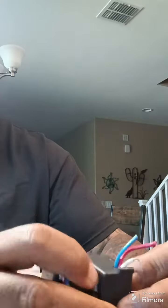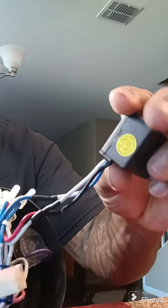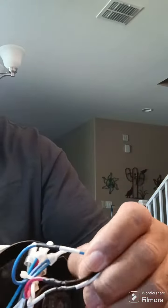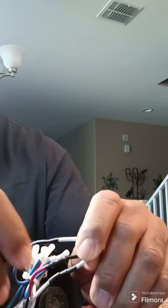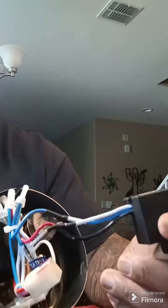My son already did a good job replacing it — soldering it. This one might need a little more soldering tape, electrical tape — but I'm going to hang them up.